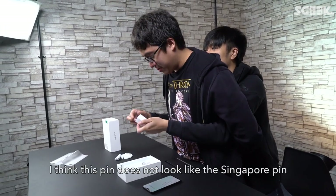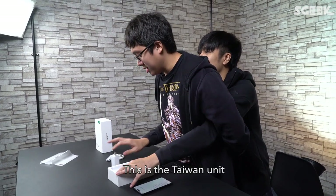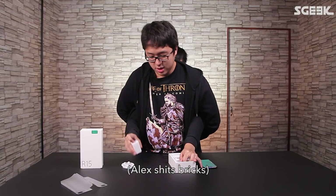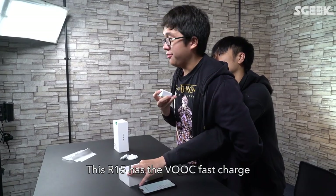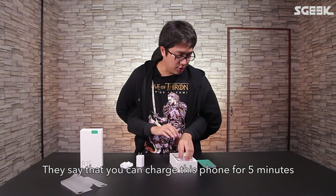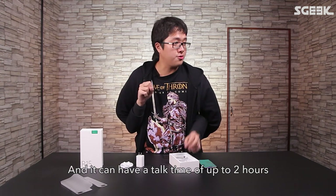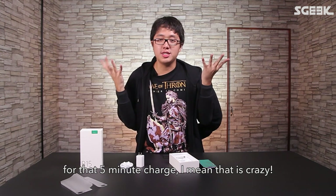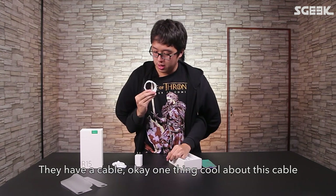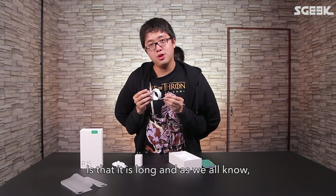This is the charger. This pin doesn't look like a Singapore pin — this is an overseas model, a Taiwan unit, so it doesn't have the Singapore plug. The new R15 has VOOC fast charge. They say you can charge this phone for five minutes and have a talk time of about two hours. The cable is notably long — and as we all know, longer is usually better.